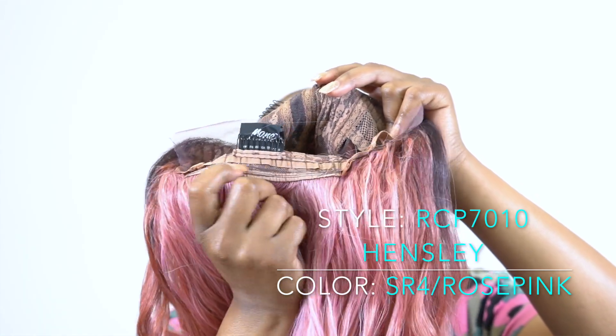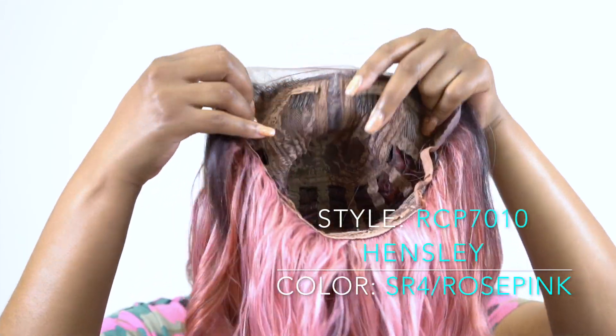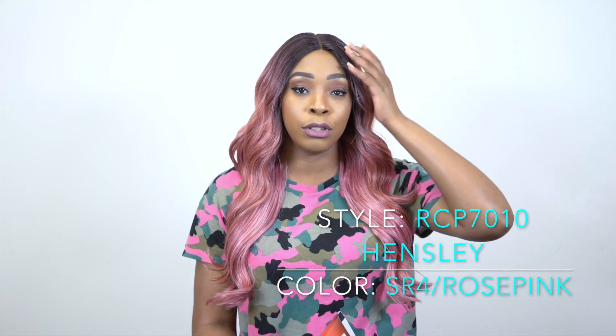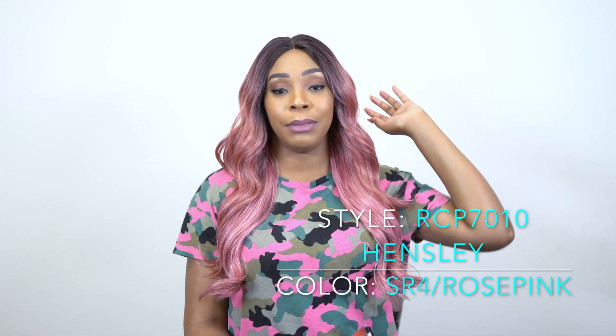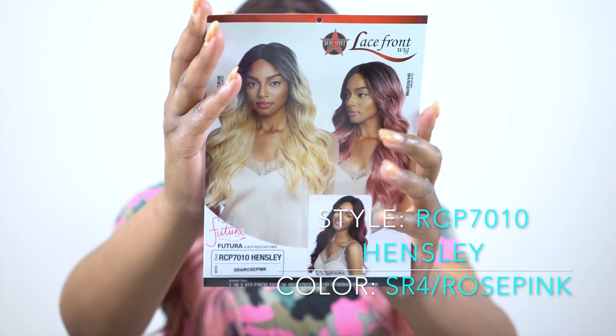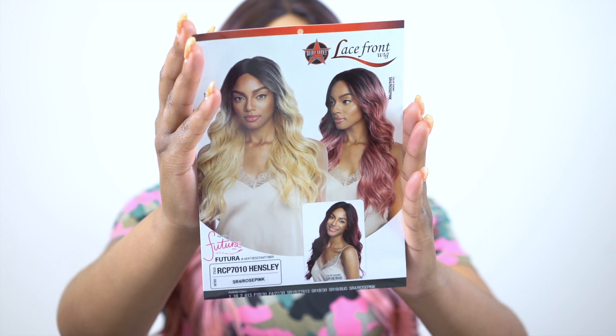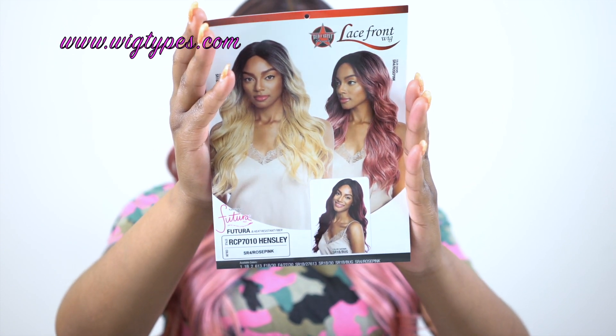It has the adjustable strap — it's a basic cap construction, so it's big head friendly and everything. It doesn't say it's Swiss lace but the lace is pretty soft so it's super comfortable. Keep that in mind. This is what the stock card looks like right here. It comes in other colors as well, so I'll leave a list of the colors in the description box so you can check it out.